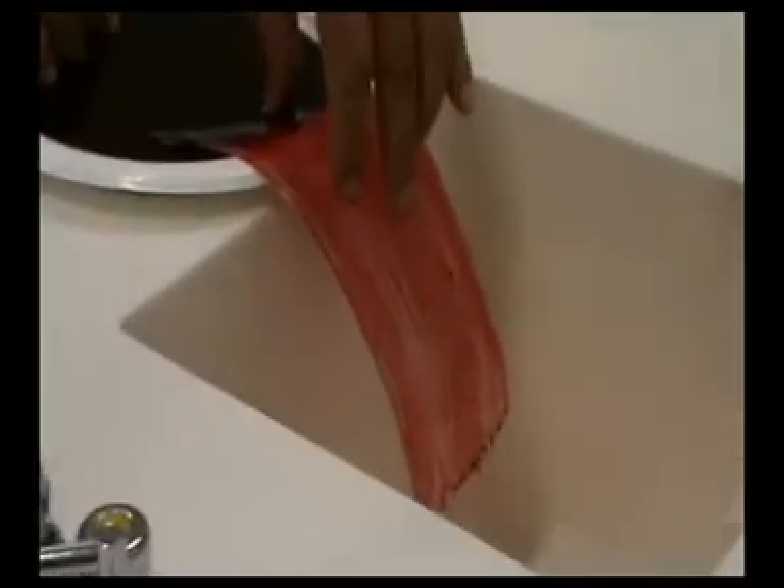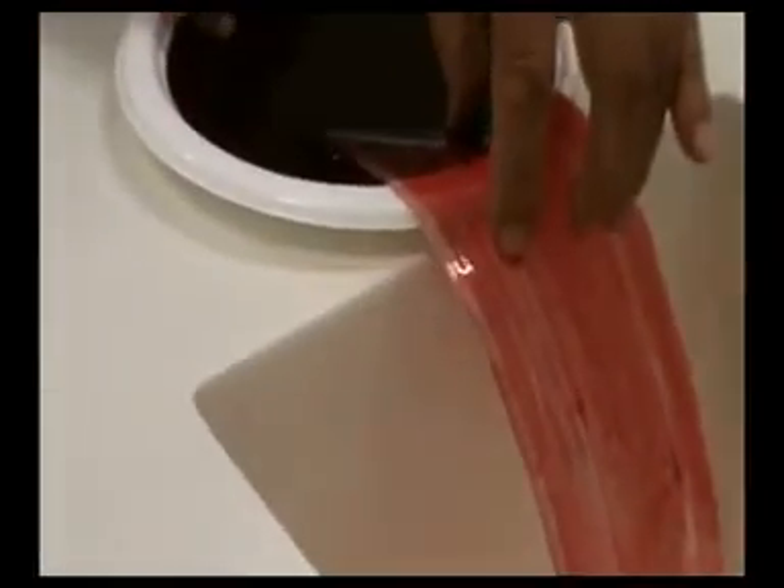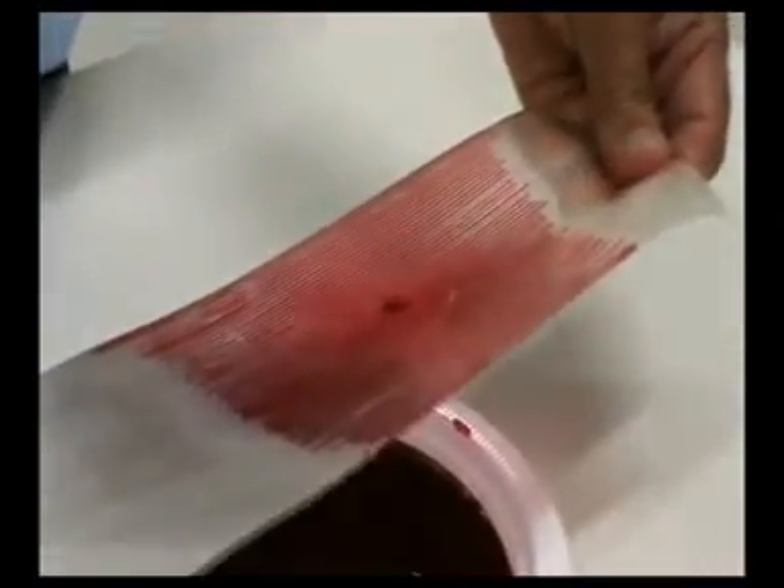Capafon is normally green and opaque, but in this demonstration we are using a transparent version. Capafon can also work in reverse, which means it can irrigate soils.